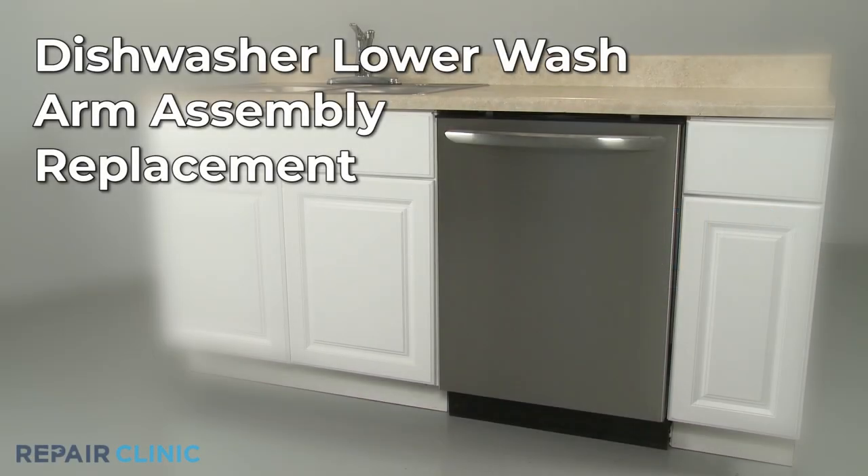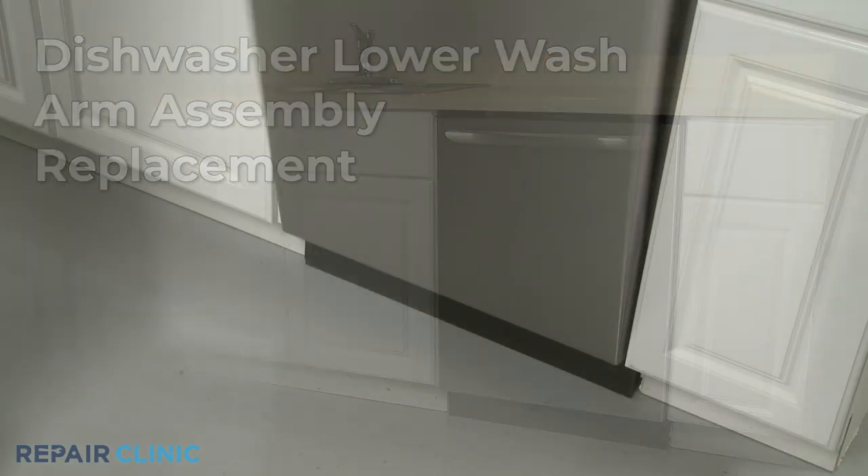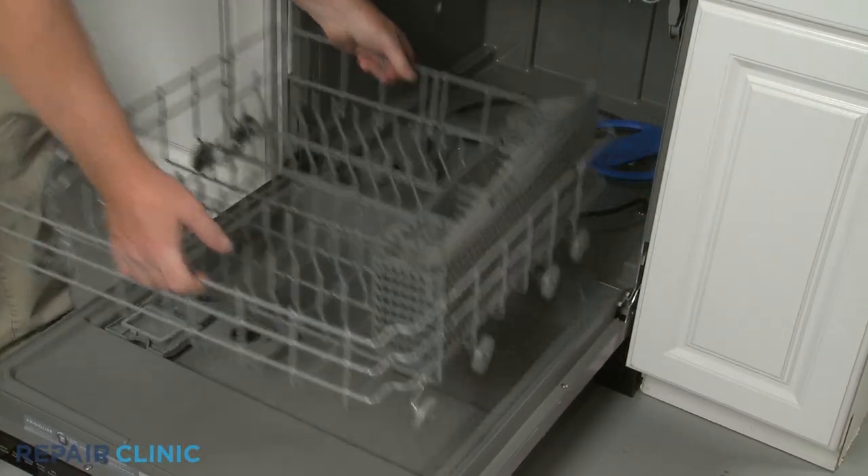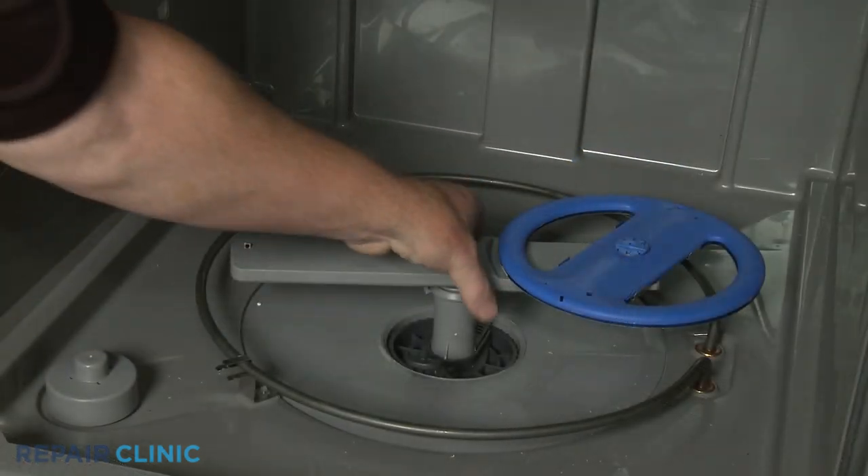To replace the lower wash arm assembly in your dishwasher, fully remove the lower dish rack and, if still intact, pull the old arm assembly straight up to remove.